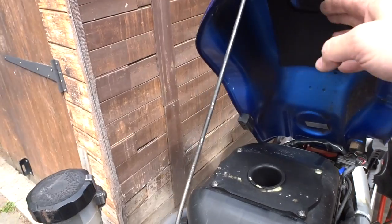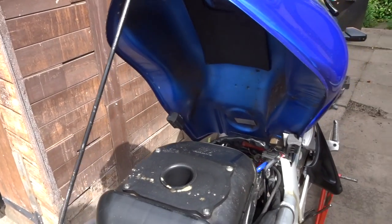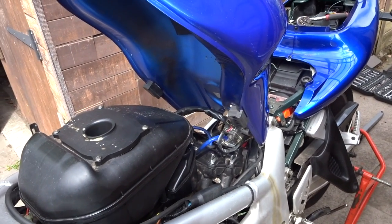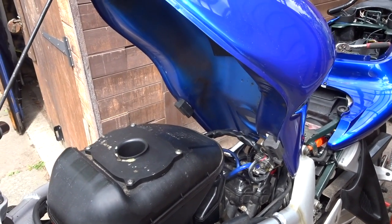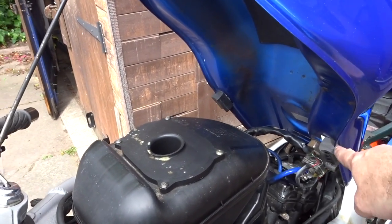He's got the two bolts undone and he can lift the tank up. Here are the hinges — you can see the air box underneath and there's the cylinders. It's not really going to give us enough access, so we're going to have to remove the tank completely because we don't have enough give in the cables.